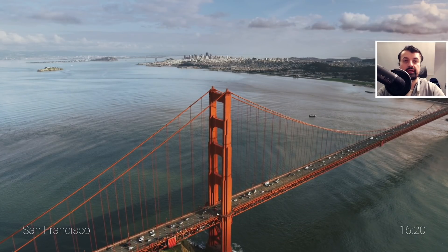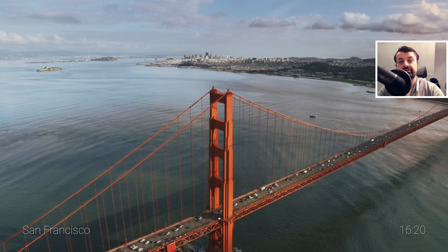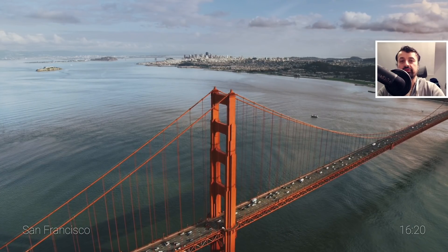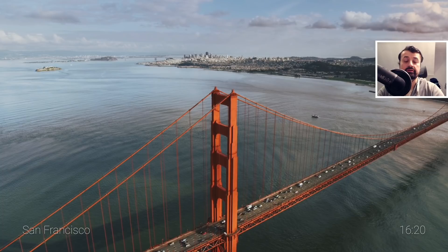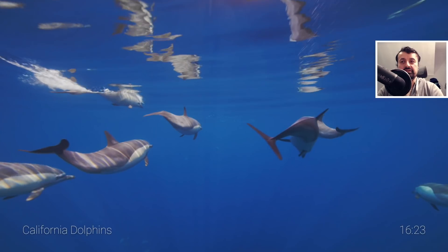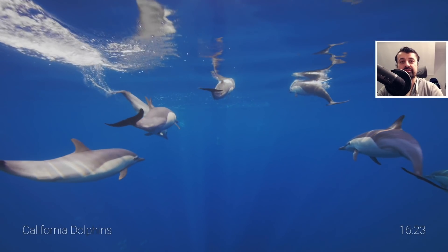The Apple TV 4K Ultra HD screensavers are really some of the nicest screensavers you can get on any device right now. Maybe because of the pandemic and the lockdown, but just seeing amazing scenery like this, I just think it looks amazing.